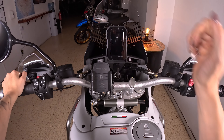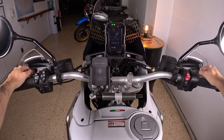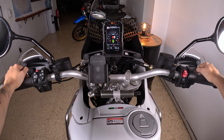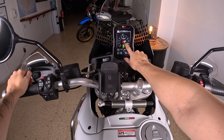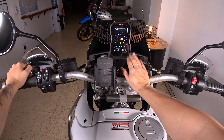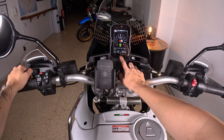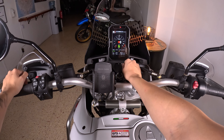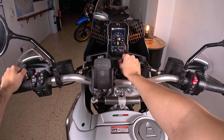When you turn the motorcycle on you can see information on the dashboard. You will see the gears, velocity, and revolutions here, and then there is a lot of information — air temperature down here, engine temperature — and we have different riding modes.